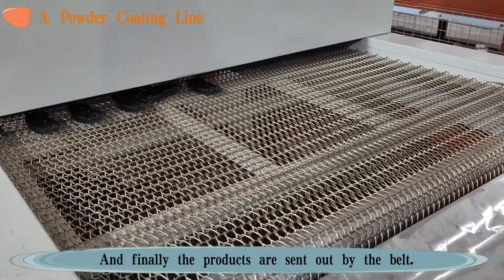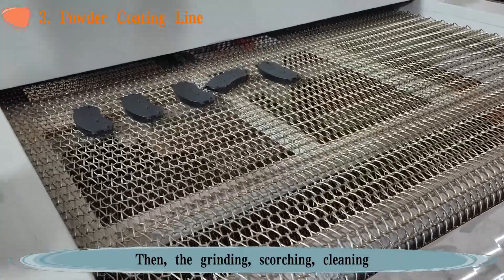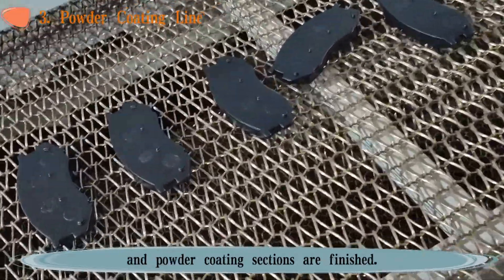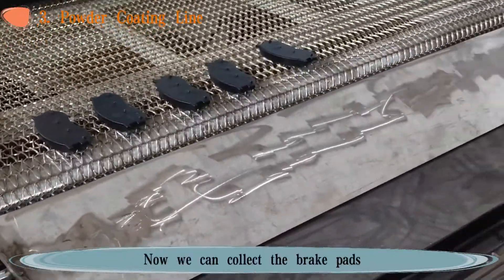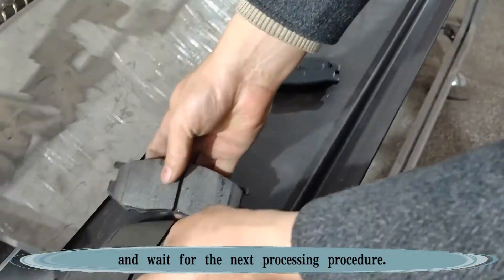Finally, the products are sent out by the belt. The grinding, scorching, cleaning, and powder coating sections are finished. We can now collect the brake pads and wait for the next processing procedure.